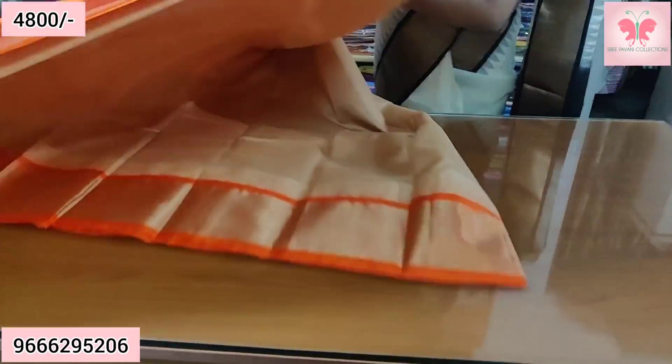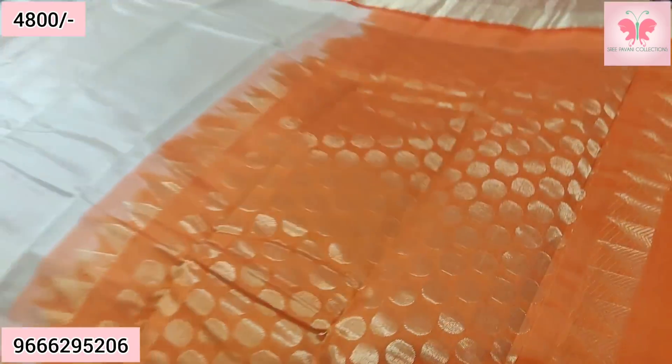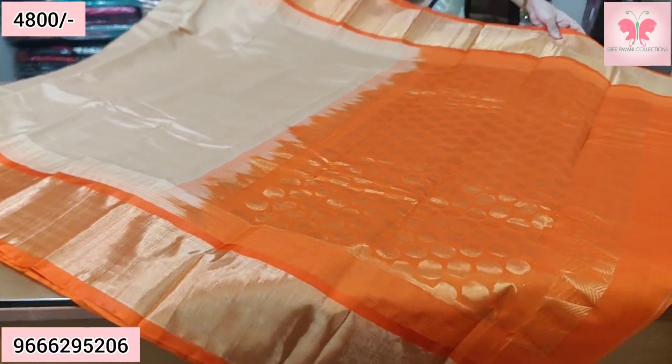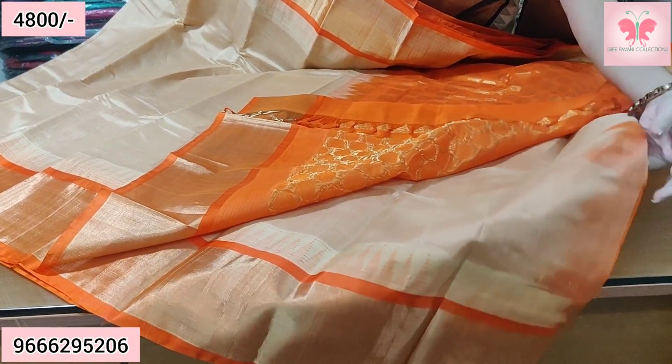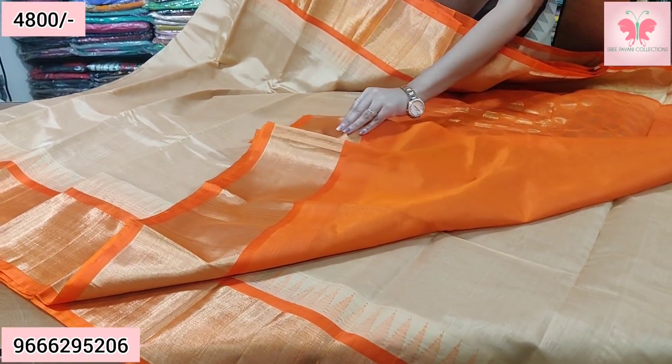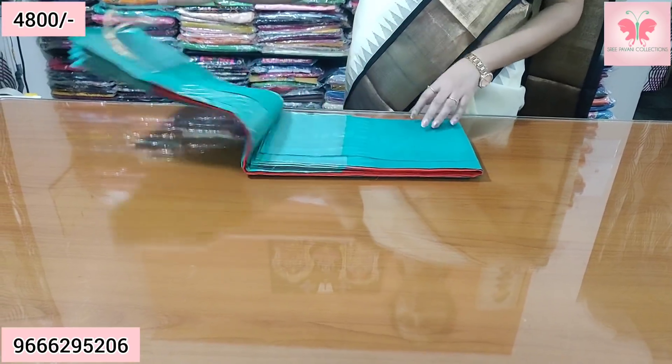The thread weaving has a hidden color. This is the merry color. Contrast pallu blouse. Sari price ₹4,800. Number 3.